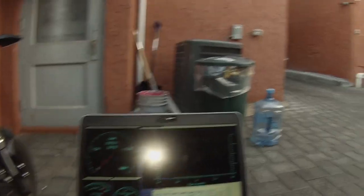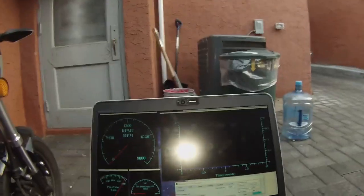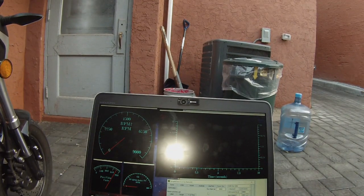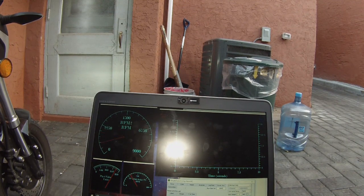We are all hooked up and ready to go. Hopefully you can see the screen. I'm going to go ahead and start it up, and we are going to do a power run.